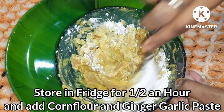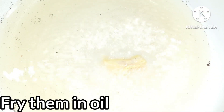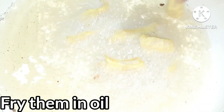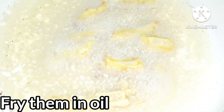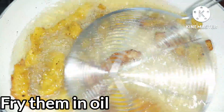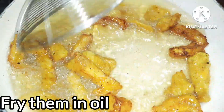Mix the ingredients together and heat the oil in the pan. Add the chicken stripes into the hot oil and fry them. Shape them in the pan and add some white pepper. Fry for about 5 to 6 minutes.